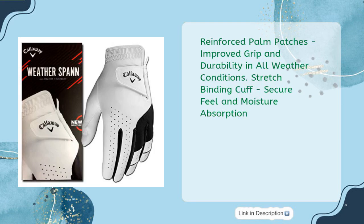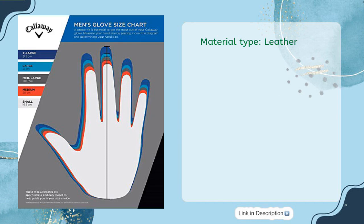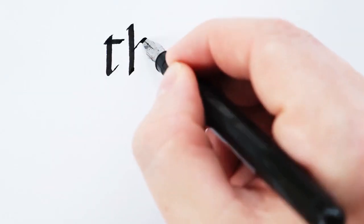Reinforced palm patches for improved grip and durability in all weather conditions. Stretched binding cuff for secure feel and moisture absorption. Material type: Leather.